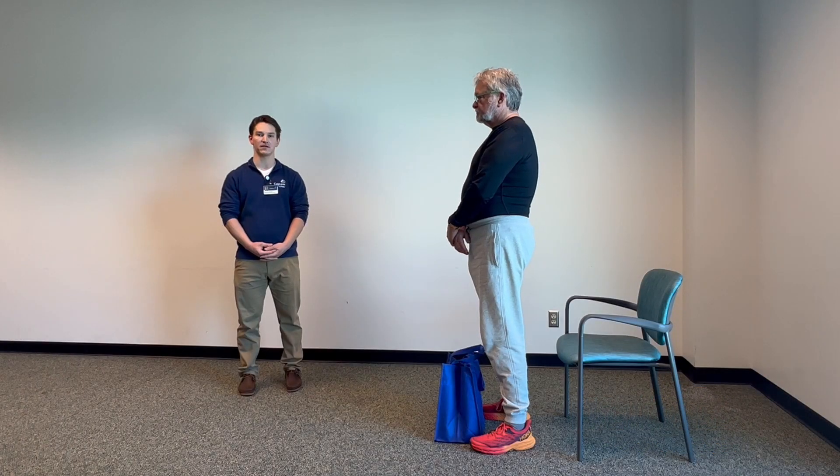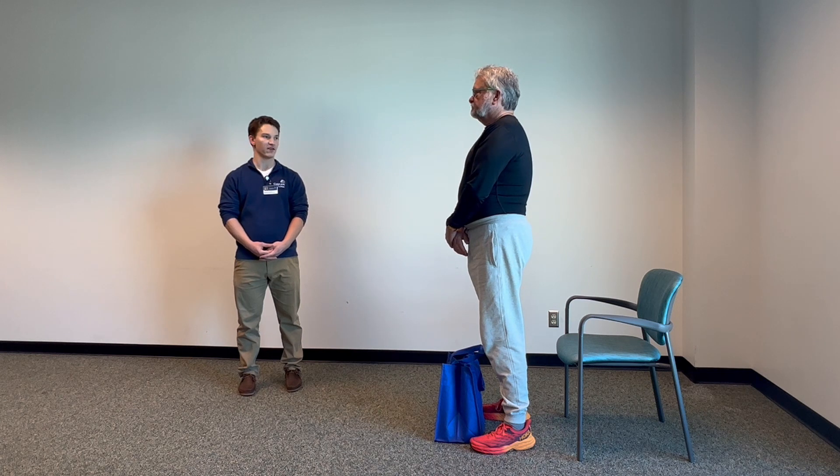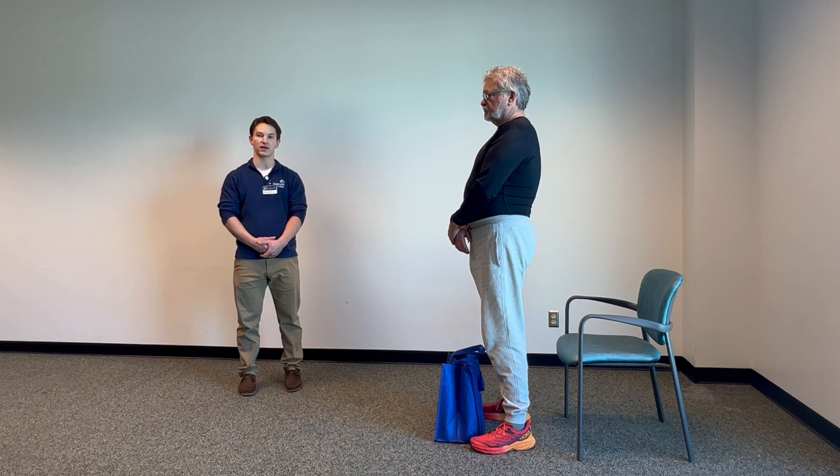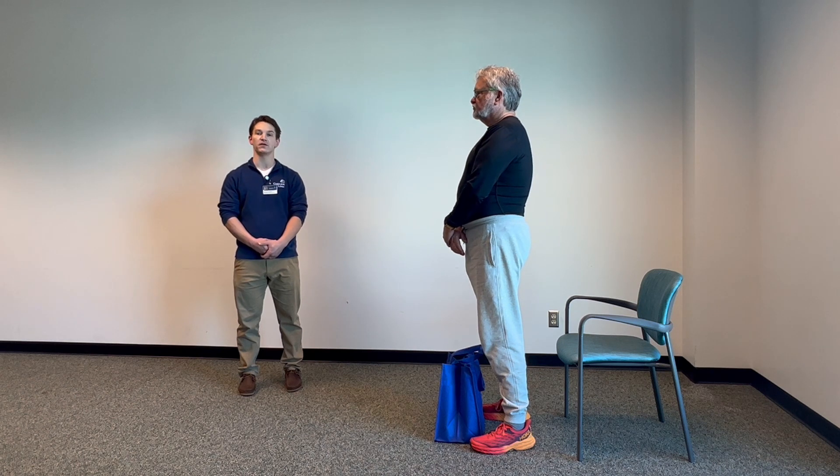Hello, I'm Michael Gallant, the Wellness Clinical Programs Manager for Carilion Clinic. I have with me Rick, a cancer survivor, and we're here to demonstrate exercises that other survivors can do at home to maintain their strength using household items and improve their ability to do their daily tasks.